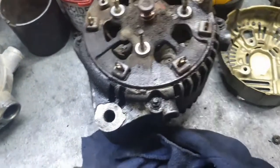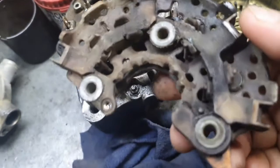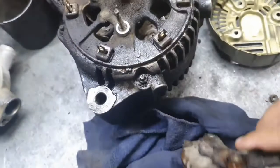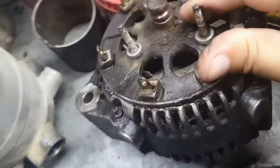You see, everything is done. This is the rectifier — it's shorted. The rectifier is shorted. And also the rotor meter is damaged.